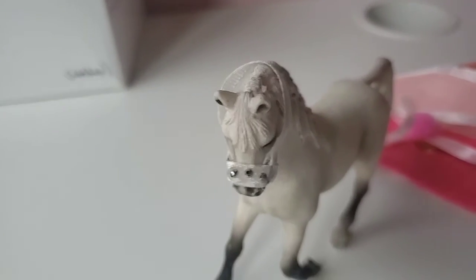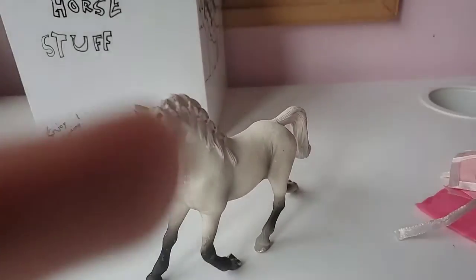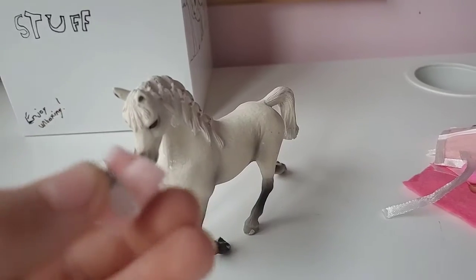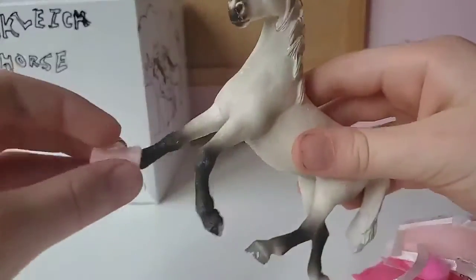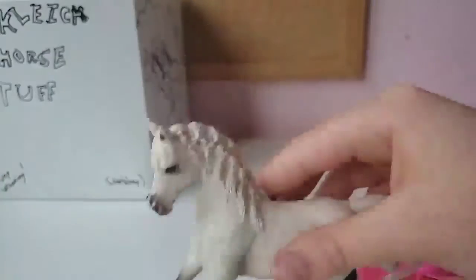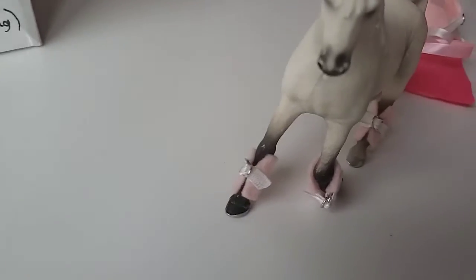The next thing is these really cool boots, and there are four of them. They are a bit loose and big, but I love them — that's actually what I love about them, and they are so adorable on her.